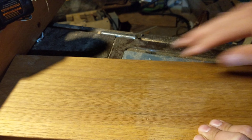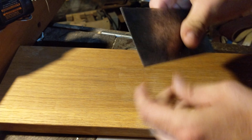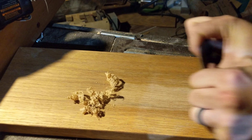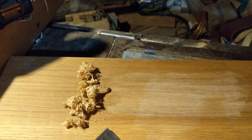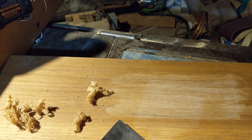So again, what the hell is that? Card scraper. I definitely think you should own one — they don't cost much, and they save you a lot of time. Good night.